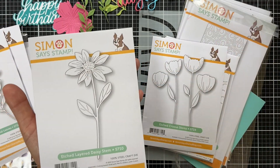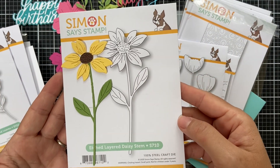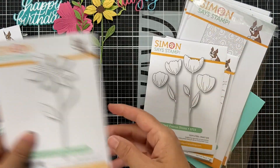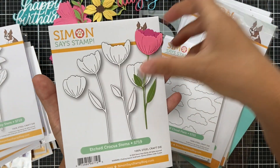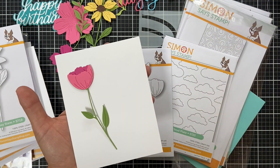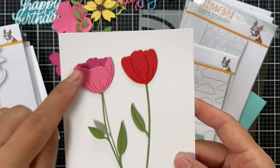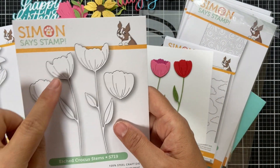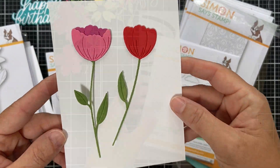Etched Layered Daisy Stem — another adorable daisy complete with the stem, really cute and so cheerful. Then we have Etched Crocus Stems — beautiful, with two different bloom types you can layer or not. For the pink one I put a darker bloom behind for dimension like an open bloom; for the red one I kept it as a simple single-layer flower.